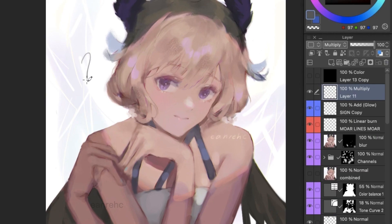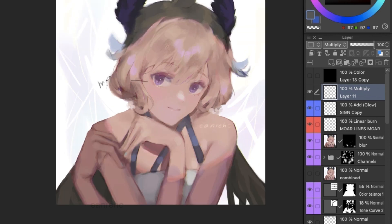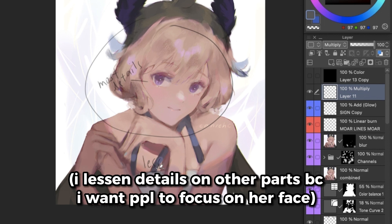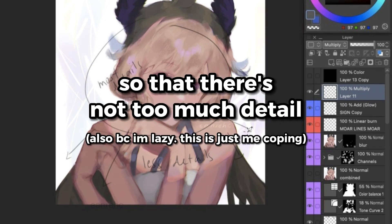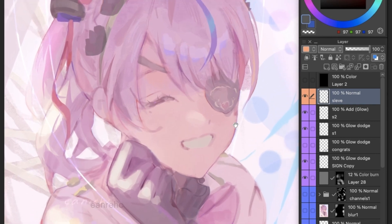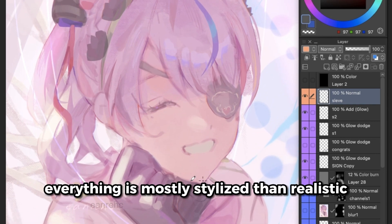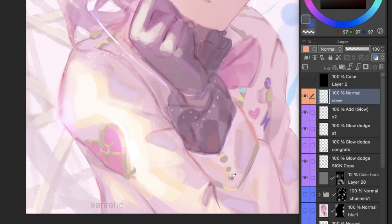To explain the first one in less confusing terms, I basically look at the whole picture, zoom out, and see if I properly brought focus to what I wanted to emphasize. For example, if I wanted to emphasize the face, I would render it the most and lessen the amount of details I put on other parts besides the focal point, which just means where I want people to focus on. I do this so the viewer doesn't get overwhelmed by the amount of details. If you take a look at this drawing, her face doesn't have a whole lot of rendering on it, yet it's still the focal point because everything else also doesn't have any crazy rendering. I didn't put any insanely realistic clothing folds or hair, so it doesn't look out of balance.